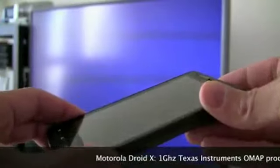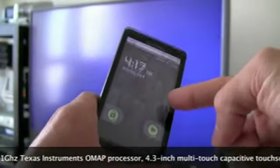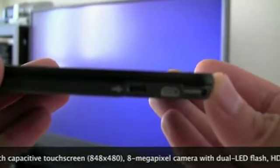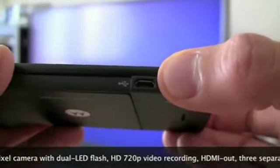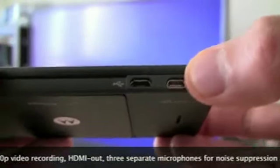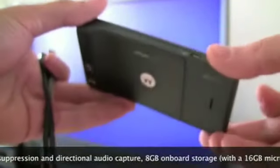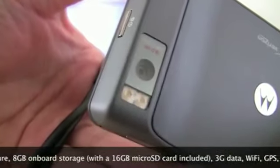It's got that big 4.3-inch display right there. Not as big as that TV, but pretty big for a smartphone. One of the key standout features we're going to look at today is right here — the phone has not only a micro USB port for data and charging, standardized on all smartphones now, but it's also got a mini HDMI port. It allows you to take all the video and photos on your Droid X and output them. Very cool, very sleek looking phone. Of course, the 8-megapixel camera with dual LED flash right there.